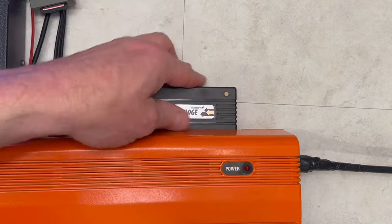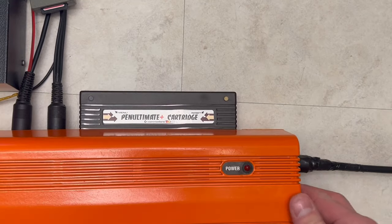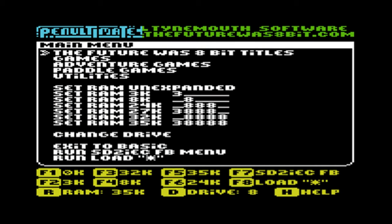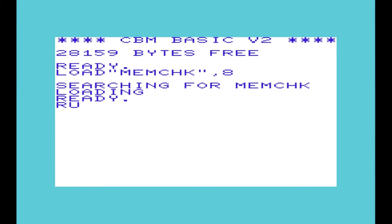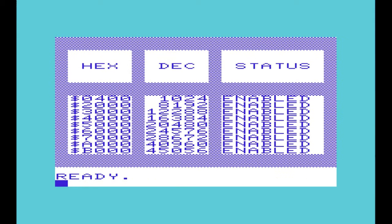And for completeness, this modern-day multifunctional penultimate plus cartridge also provides the ability to expand the RAM on your VIC-20. Pressing F5 for an additional 35K and running the MemCheck program shows we have the full complement of expandable RAM for the VIC-20.